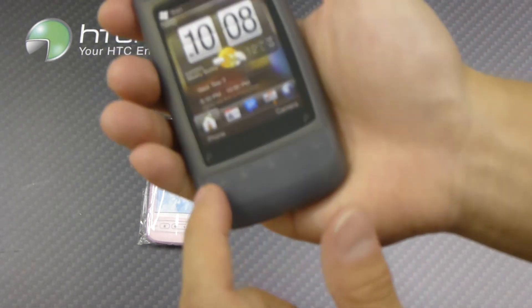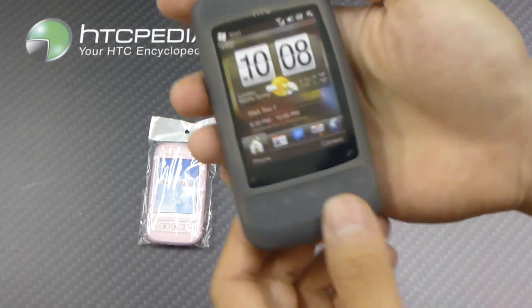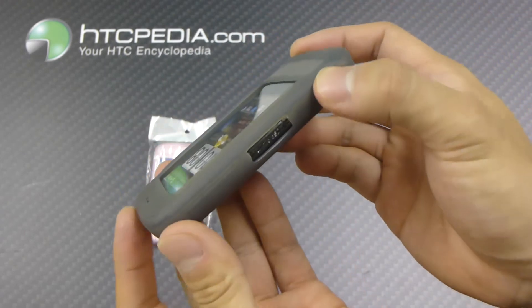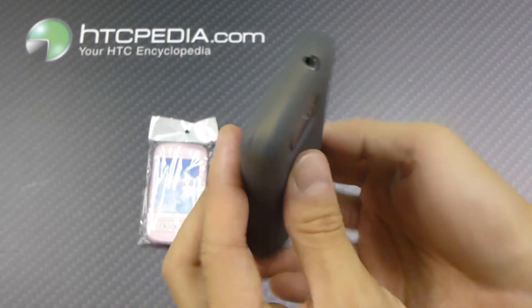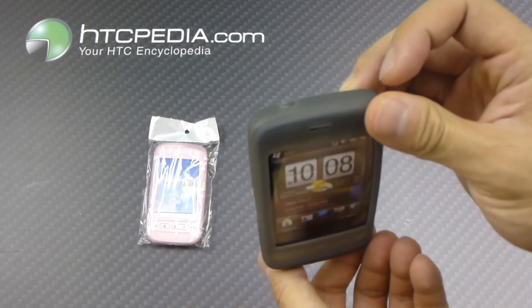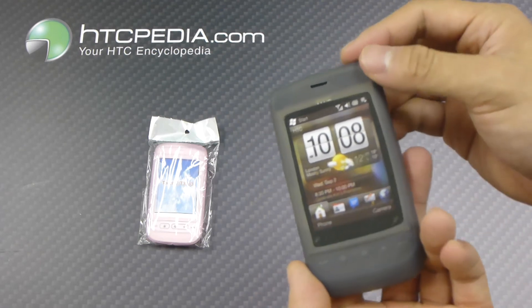Just note that on the front, all your call buttons, function buttons, home buttons, and back buttons will be covered with this case. We also have a little cutout for the front facing speaker grill.